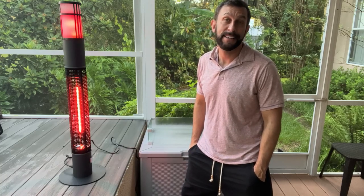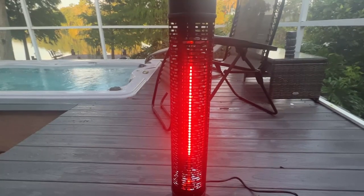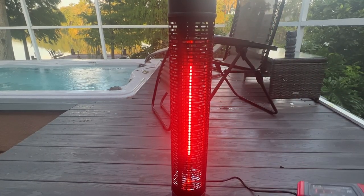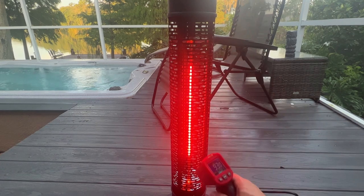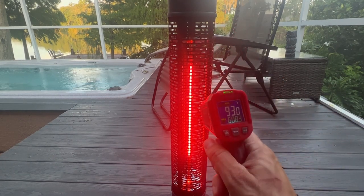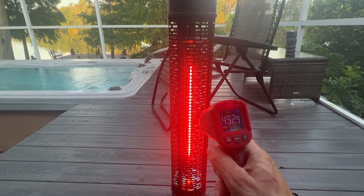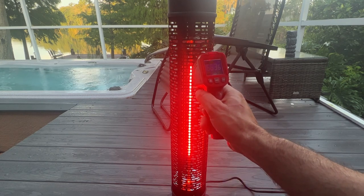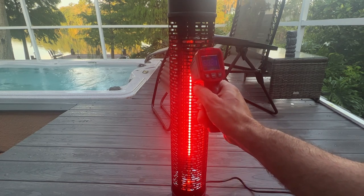Let me go ahead and do a heat test. I want to give you an idea of exactly how much heat you get out of this. Now a standard space heater in your house, this area is going to be 220 to 250 degrees. I'm going to go ahead and run my meter. I just saw 596 as the high. 590. You got to aim it in right. 630, 660, 685.